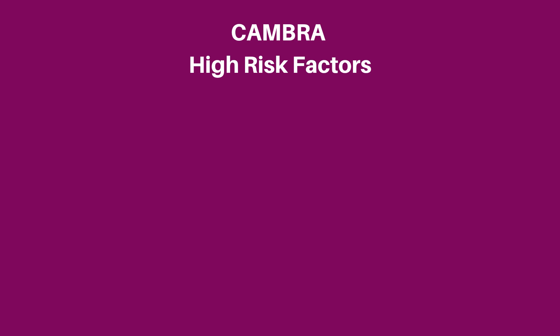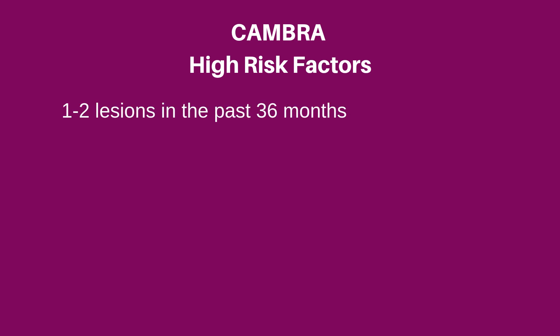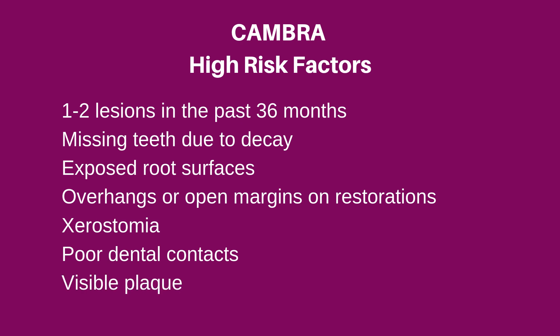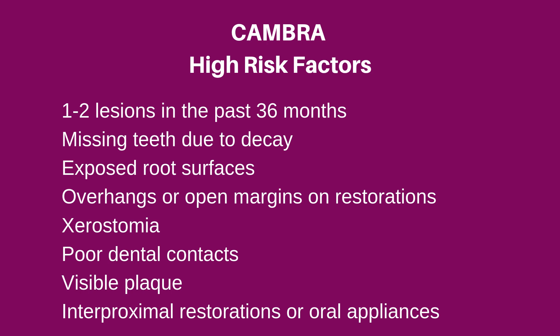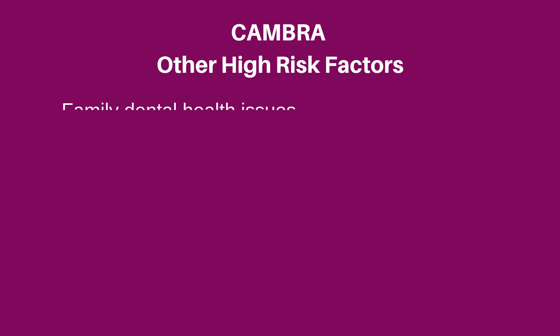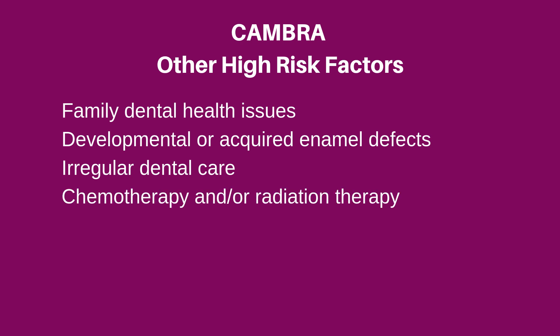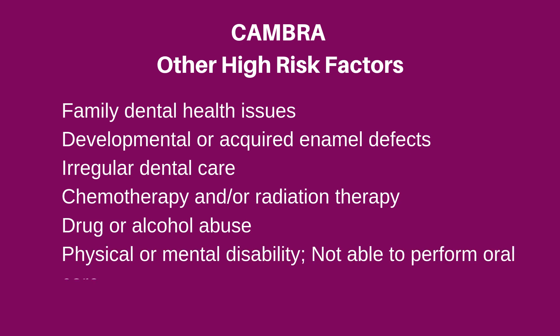Now let's take a look at the moderate to high risk categories — these are your patients that would likely benefit from a fluoride treatment. These patients have had a minimum of one to two lesions in the last 36 months, have missing teeth due to decay, exposed root surfaces, overhangs or open margins on restorations, xerostomia, poor dental contacts, visible plaque, interproximal restorations present, and orthodontic appliances. A few other considerations: family dental history, developmental or acquired enamel defects, irregular dental care, chemotherapy and/or radiation therapy, drug or alcohol use, or a physical or mental disability where they are not able to perform proper oral care.